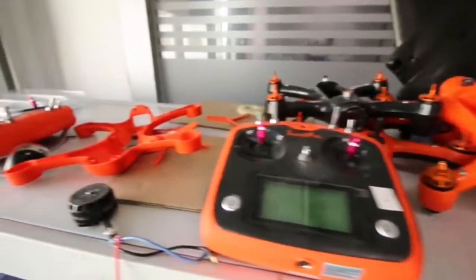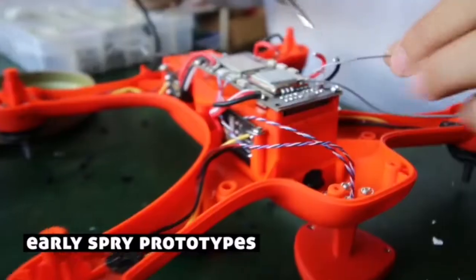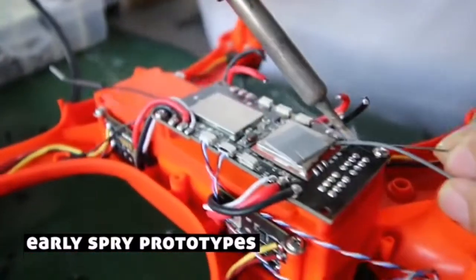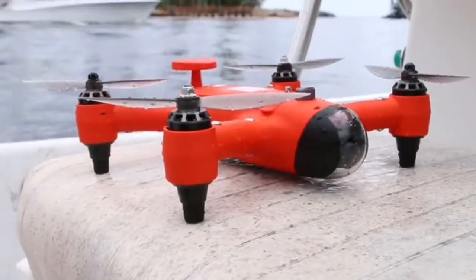We've spent years in the design stage to push the limits and redefine the capabilities of drones in general. The only thing that's missing to make the Spry a reality at an affordable price is you. By supporting this project,